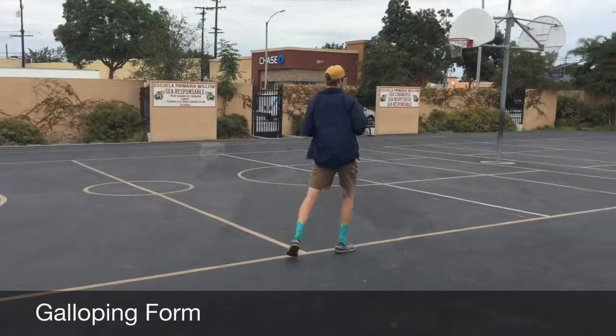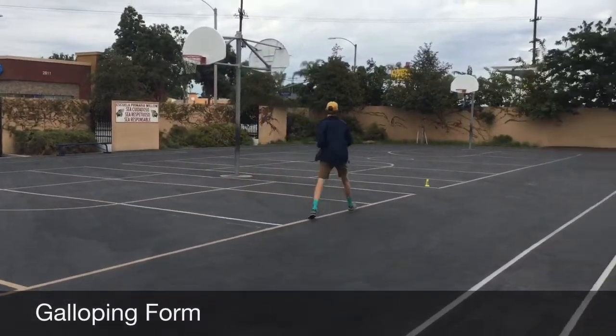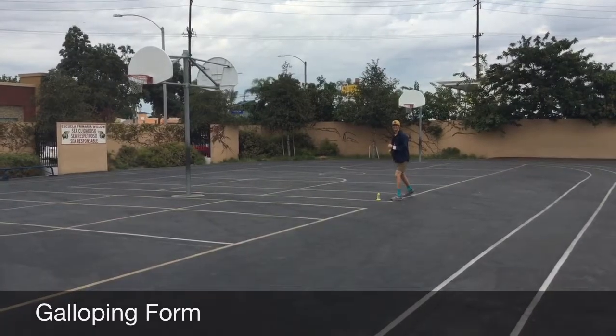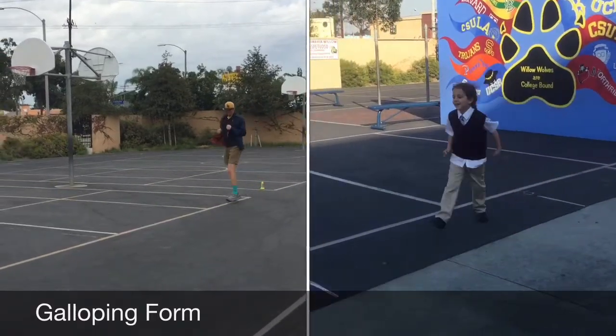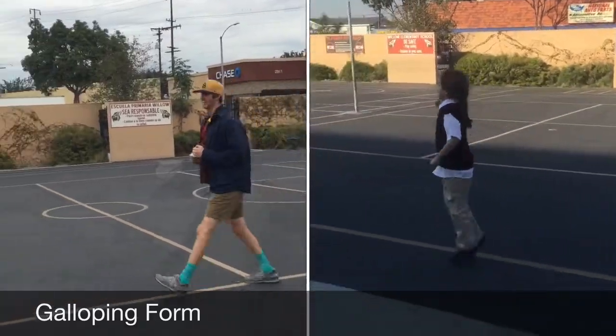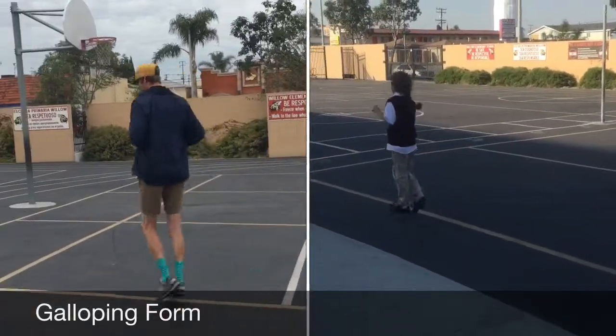Galloping. The objective is for the student to gallop 20 yards with a continuous lead foot. Observe the form of the gallop and record it in accordance with the score sheet.